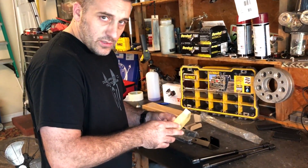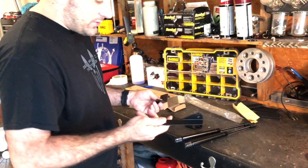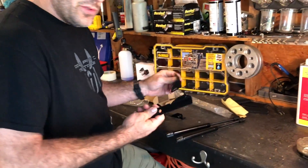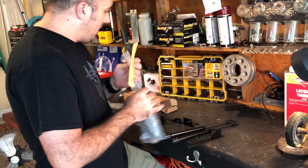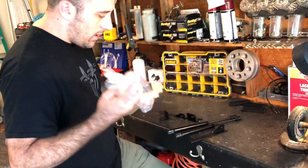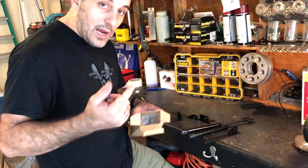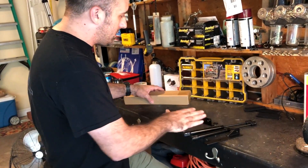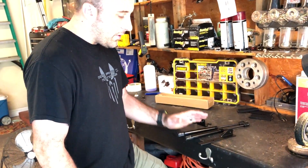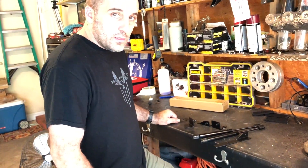I've actually never installed any of these before, so we'll just see how it goes. These use the existing mounting hardware on your car. I wanted to keep this thing kind of small and simple and cheap for you guys. I think these run about $60 or so. I will have a link in the description below for you guys if you're interested. But first off, let's get the car backed out and then we'll go ahead and start installing this.